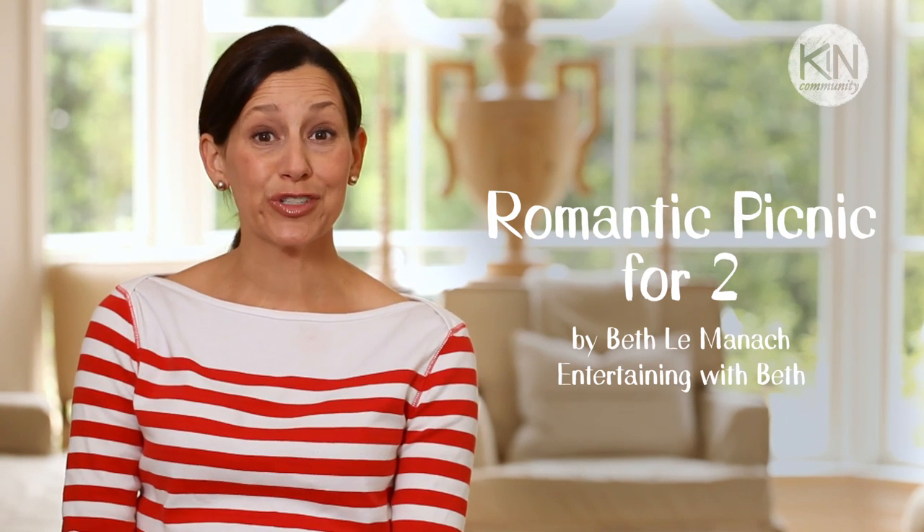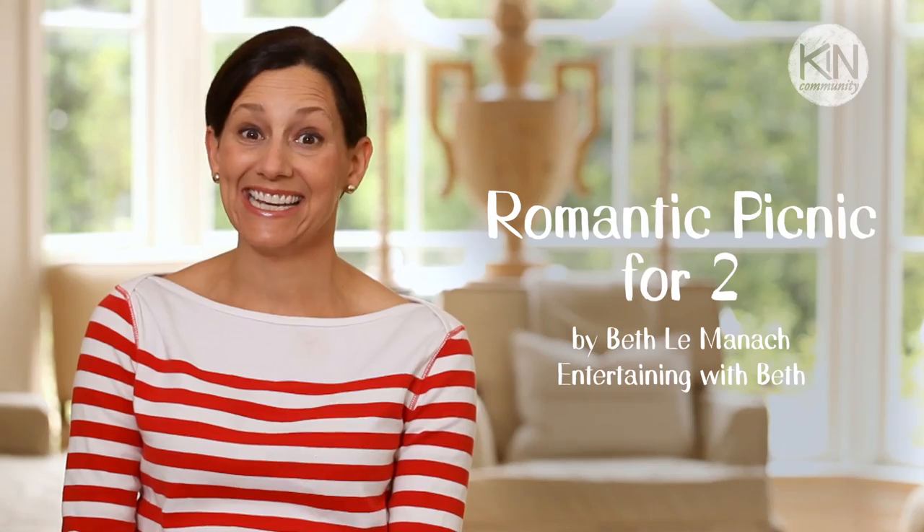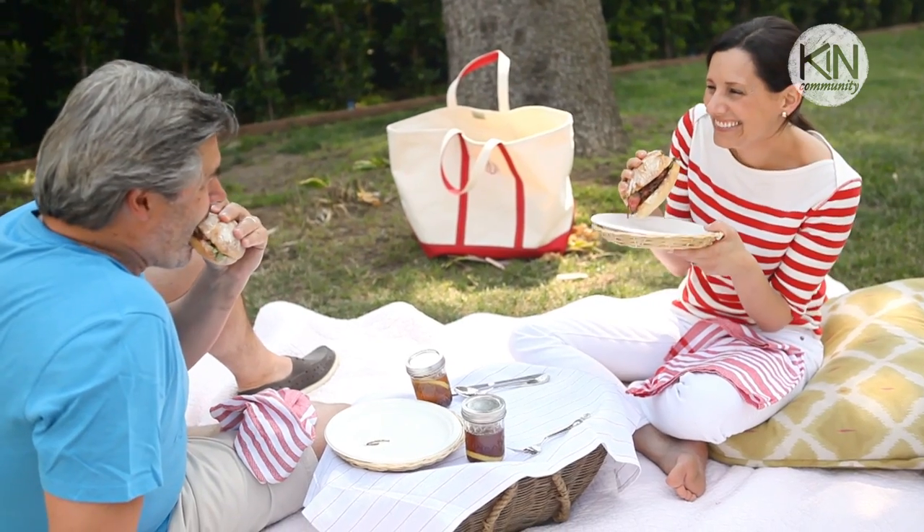Hey guys! Summer is in full swing and one of my favorite ways to celebrate the season is to pack a picnic and head outdoors. I'm going to show you the perfect menu for a romantic picnic for two that will surely impress that special someone in your life.